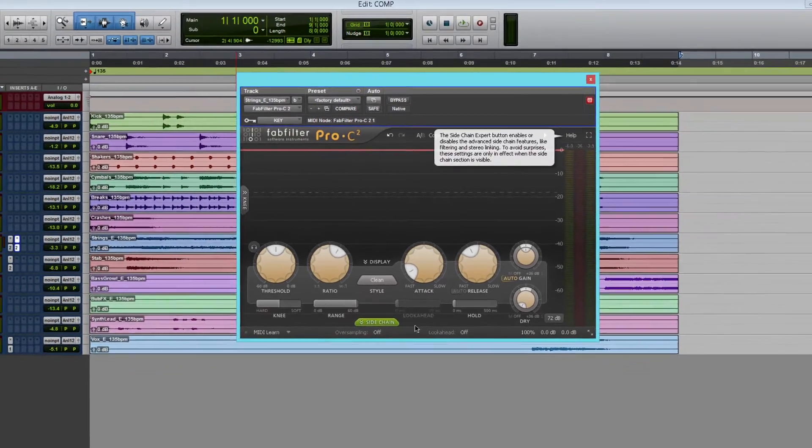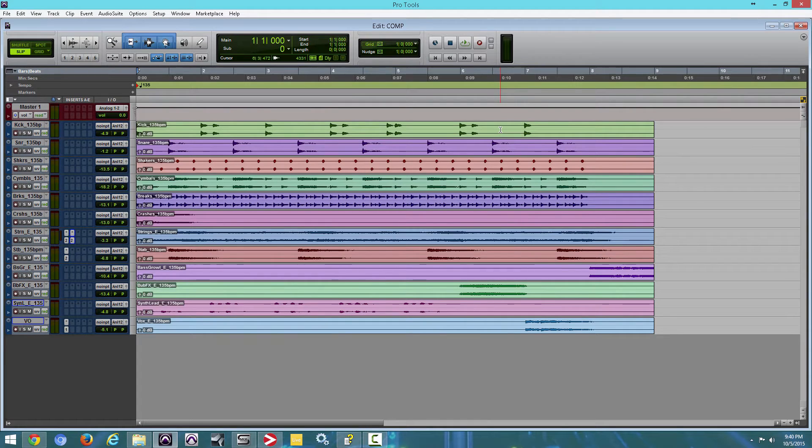And we're going to get to the sidechain in a little while. Over here, I have a session by P5 Audio with some sounds that I purchased a couple of years back, and that's what I'm using for this video. So I'm going to mute the microphone and play this.